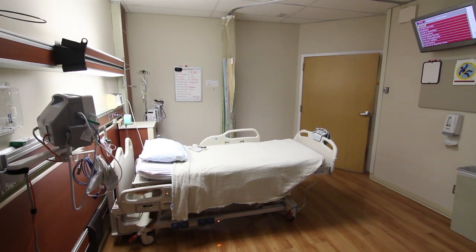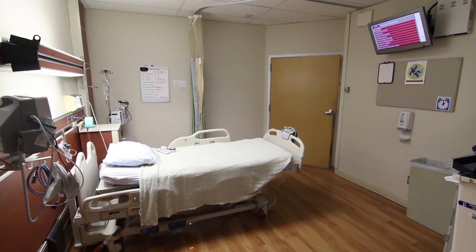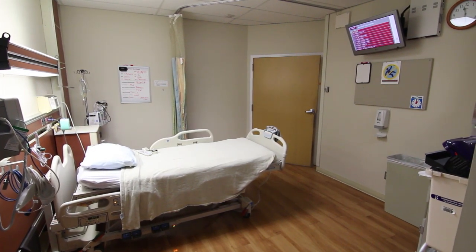Each bed has a nurse call button, bedside monitors, a TV control, a bedside phone, and a white communication board. In addition, there is internet access.